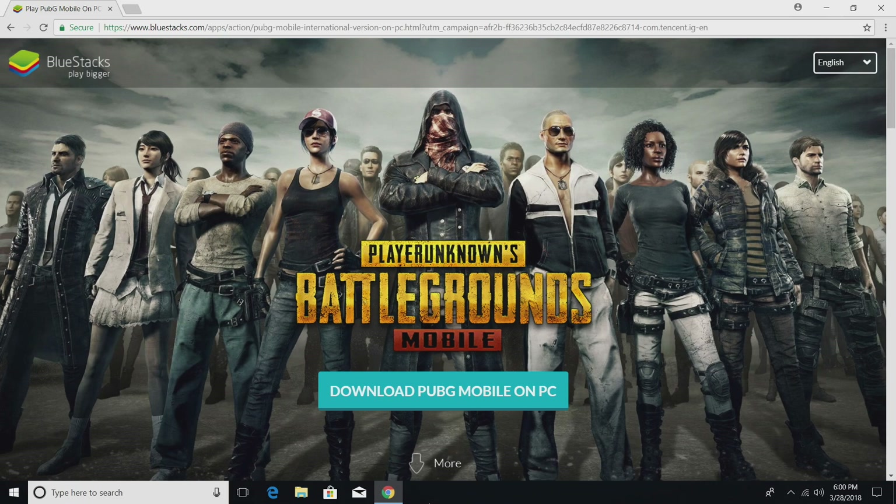Hey, what's going on guys? This is ETA Prime back here again. Today I'm going to show you how to install and set up PUBG Mobile on your PC. Through this tutorial, we'll be setting up some better graphics settings as long as your PC can handle it. We're also going to go over how to set up your keyboard and mouse so you can play PUBG Mobile with a keyboard and mouse on your PC.